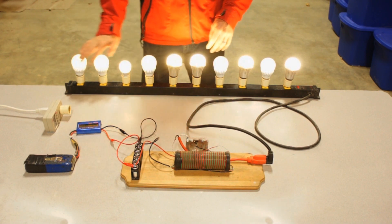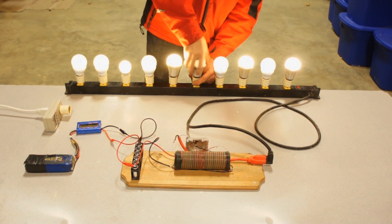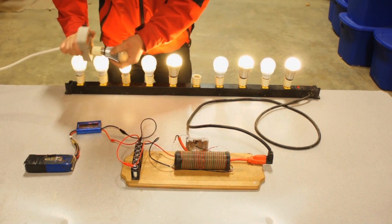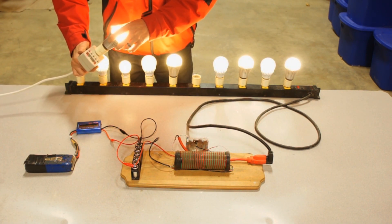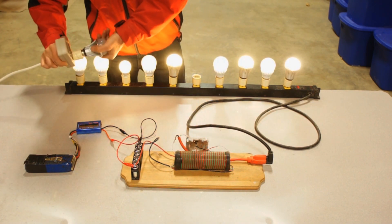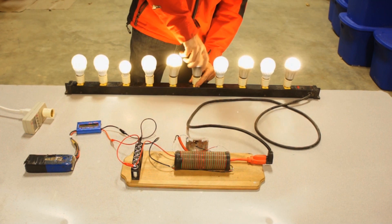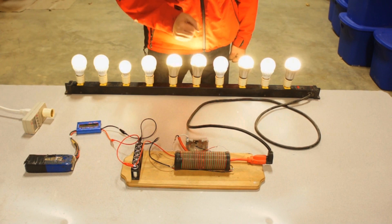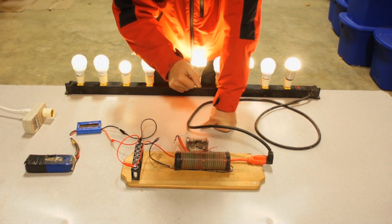I'm pulling 20 watts here and lighting all of these lights. Now, a single light connected up to this kilowatt meter — connected to grid power — pulls 12 watts. So I'm pulling 12 watts for one light on the grid, but connected to the super jewel ringer circuit, I'm pulling 20 watts for all of them together. There seems to be a really neat interaction between the mini boost pack and the super jewel ringer circuit.